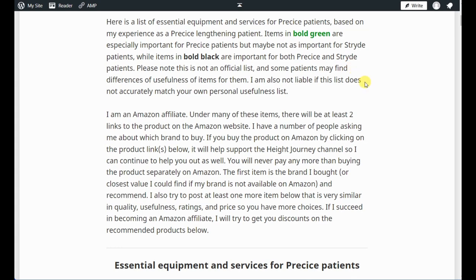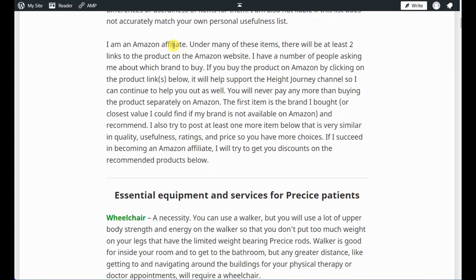A quick disclosure: I am an Amazon affiliate. If you buy a product by clicking the product links below, it will help support the Hyte Journey channel. You will never pay more than buying separately on Amazon, and I only make about 1–3% on average — but anything helps. I picked the best items I could find for quality, usefulness, ratings, and the lowest price, because I know how expensive this process is.